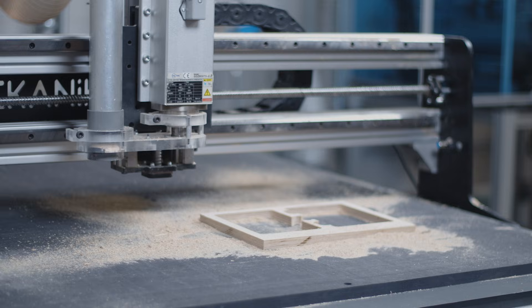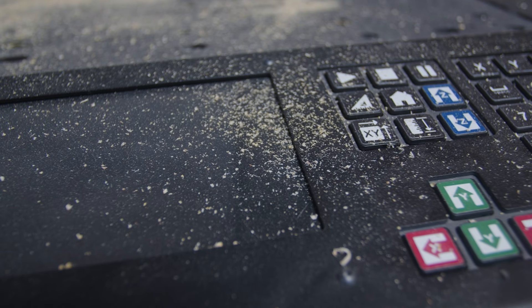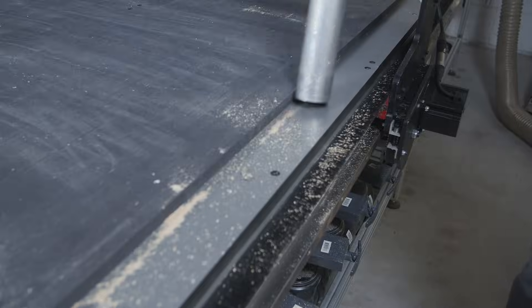First of all, keeping your CNC clean of milling dust and chips is the easiest way to help it stay in good working condition. Dust will accumulate over time and that can induce a loss in mechanical precision, so cleaning it after each milling session is a must.